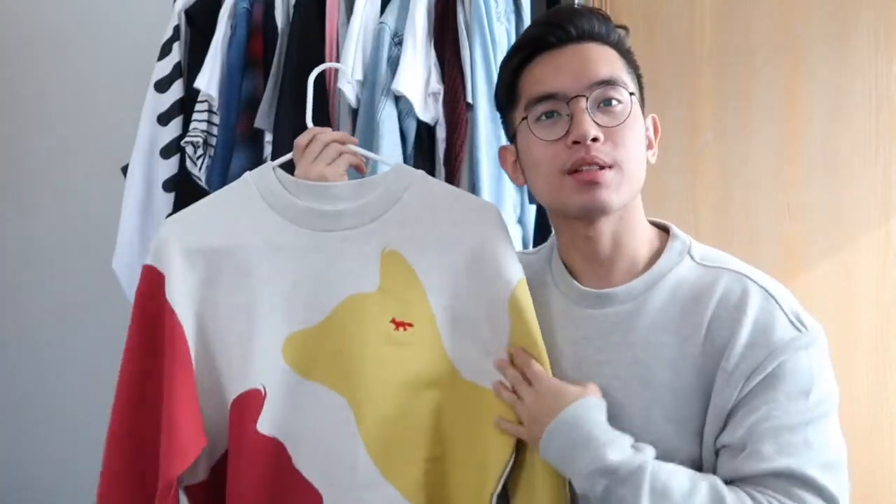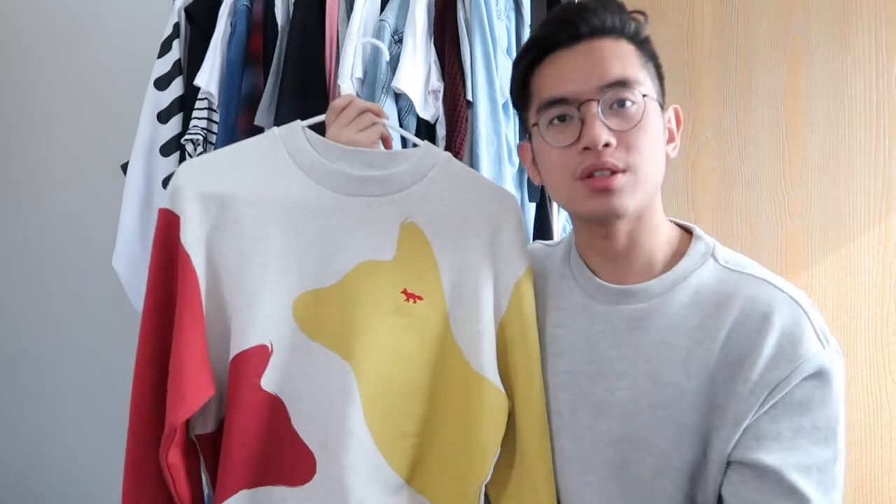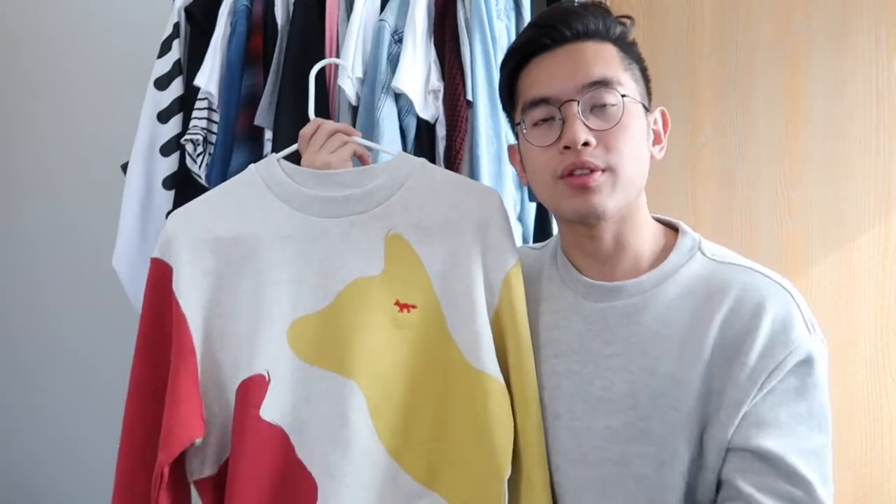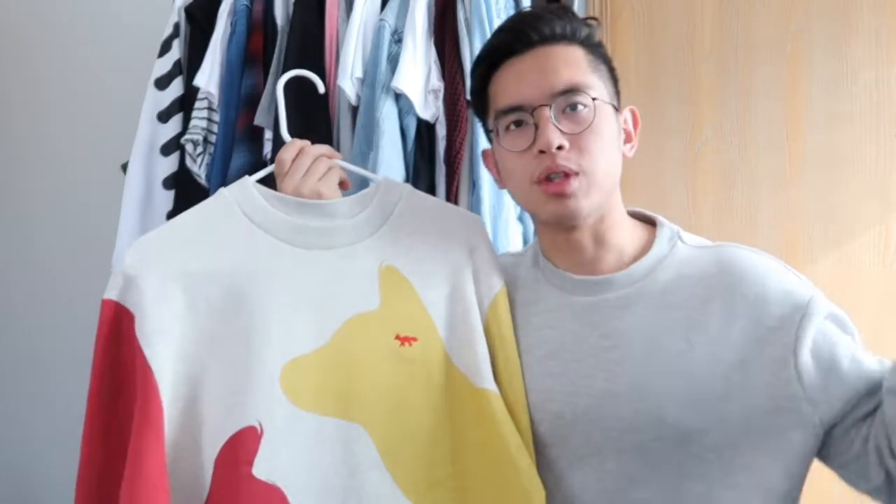So here is the piece. This is the Maison Kitsune Crossing Foxes sweatshirt. This retails for $225 US dollars on Maison Kitsune's website. You can get it for cheaper on Farfetch'd — I got it for a lot cheaper than that, actually.